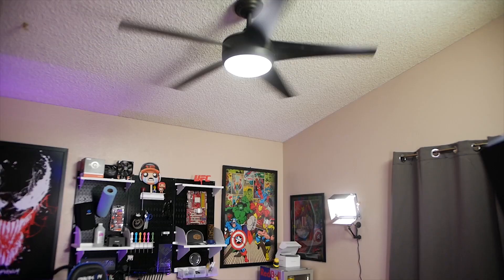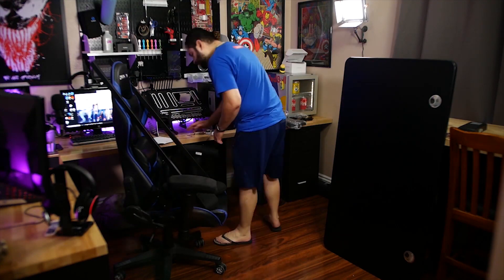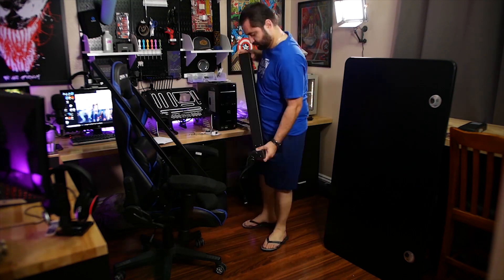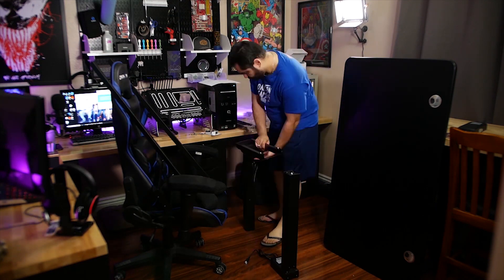Similarly priced competitor desks — of which I actually own one — only have about half this lifting capacity. To prove the point, I laid across the top of it and it lifted me up no problem, and I weigh a little over 200 pounds. That's not something I would have tried with my other electric desk. Assembly is quoted as 15 to 30 minutes, but it took me about an hour.